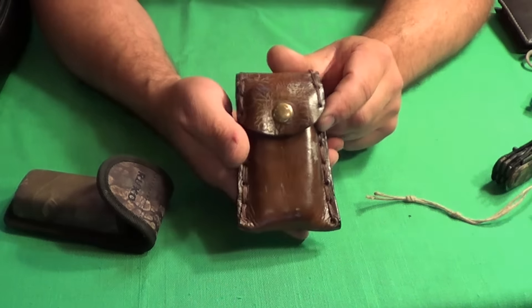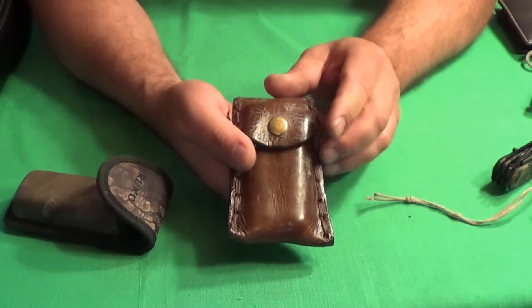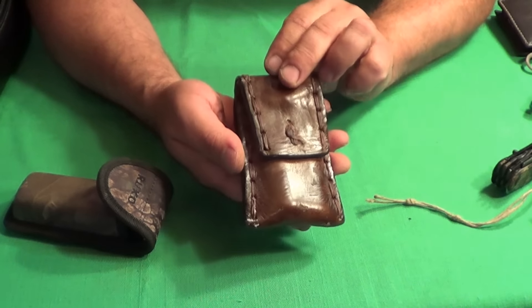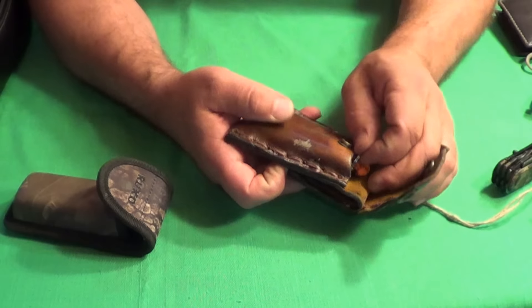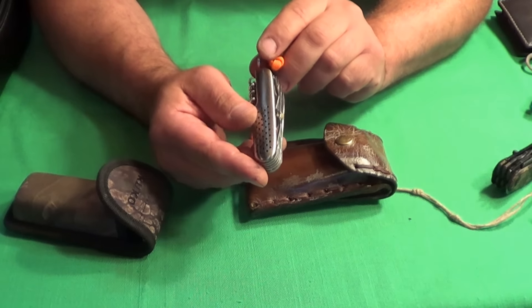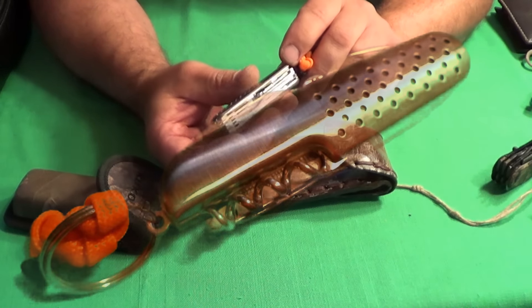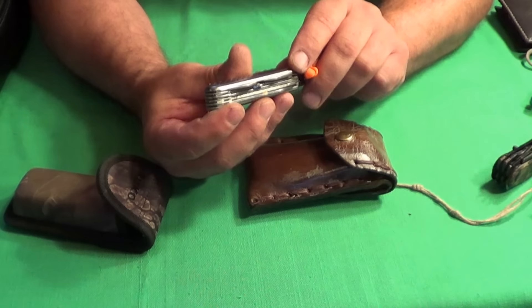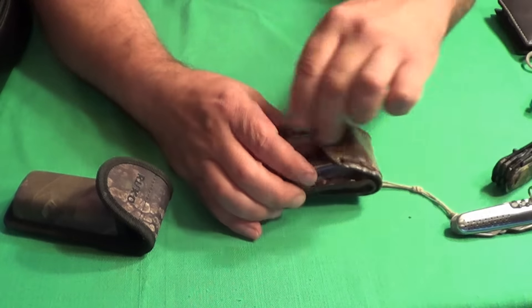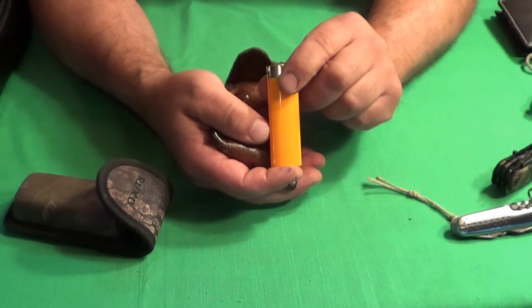I have this pouch with a belt loop on it. This is something I made about four years ago — quite proud of it. On the inside I have just a cheap multi-tool. It's got probably ten different tools on it — can openers, magnifying glass, all that kind of stuff.